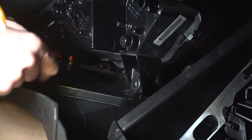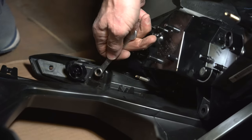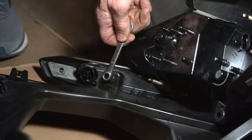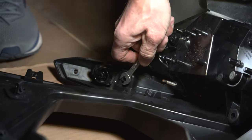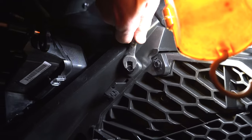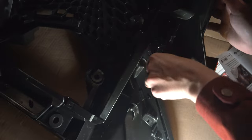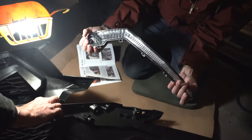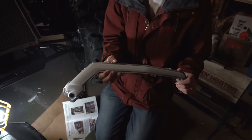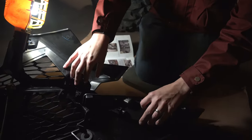Next we're going to be removing a T30 torque screw next to the stud that is holding the headlight in place. Then we remove three torx bolts from the shroud panel. The directions recommend working on one side at a time to keep track of hardware — for that we've got an 8mm wrench. Now we'll remove the light, put the ghost light in. Here's the new ghost light — we're going to slide it down in here, and now we've got to put it all back together.